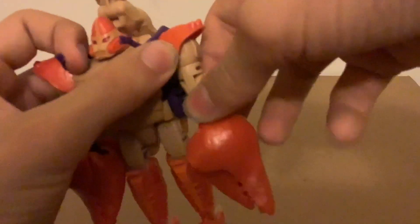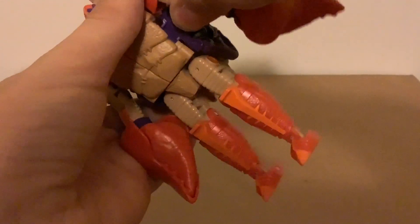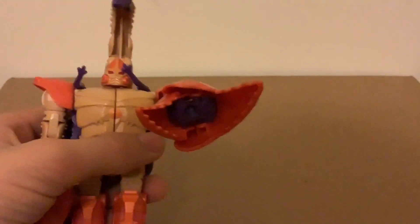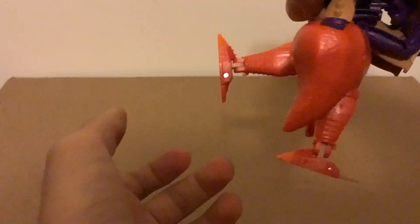I can go out this far and you can cheat it for basically maximum up. There's a bicep swivel — mostly useful after transformation — and a just-below-90-degree bend. You can also break the arm if you want. There is a wrist swivel, you can open the claws, though they do pop off which is annoying. There are pegs for the two accessories, which we'll get to.